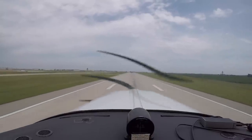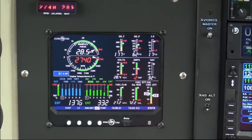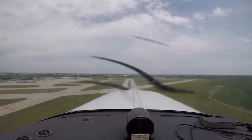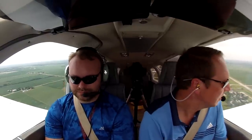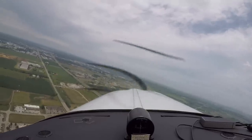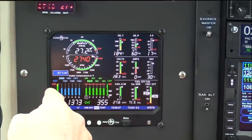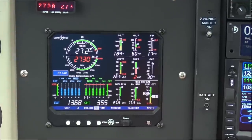It likes to warn you for going over 27, doesn't it? Cedar Rapids departure, Bonanza 70 Tango Bravo, 1,500. Radar contact, turn left on course. Engine is performing just like it normally does. All the lines are pretty much straight across — that's awesome. CHTs are where I would expect them for a day like today.